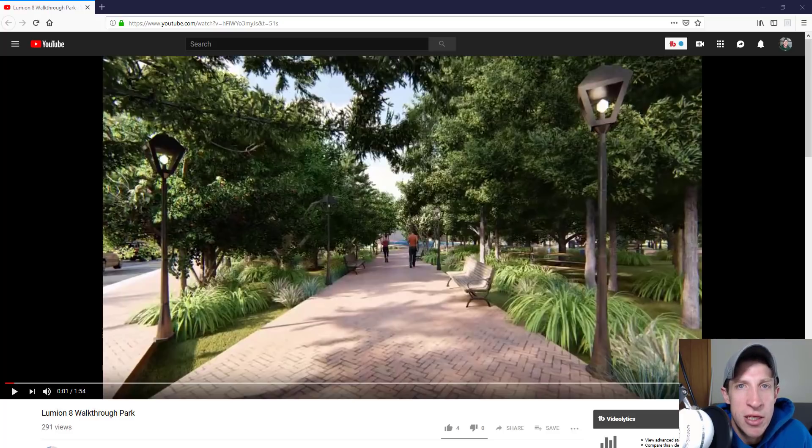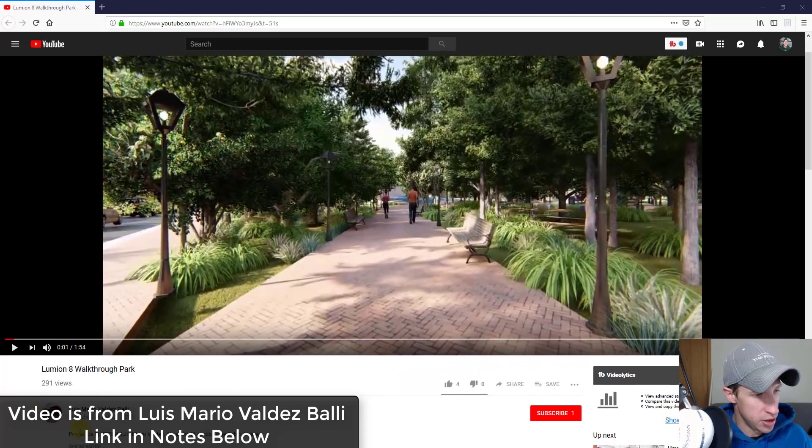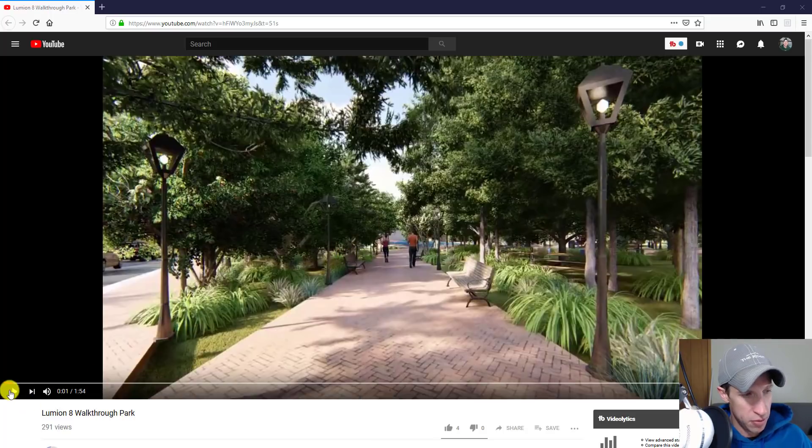If you like this kind of video or have something you'd like me to take a look at, feel free to leave a comment below. We're just testing this new format out. This video is a walkthrough of a park and school area by Luis Mario Valdez Bali — I'll link to his channel in the notes below. I think he's doing it as part of a school project.